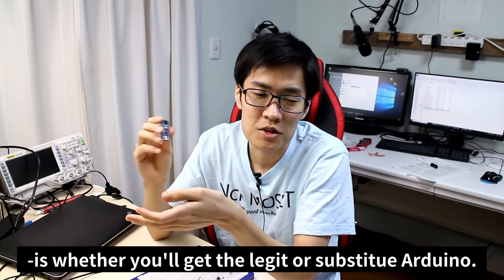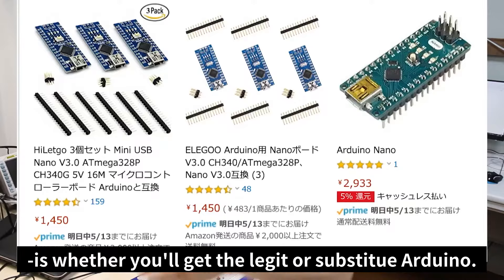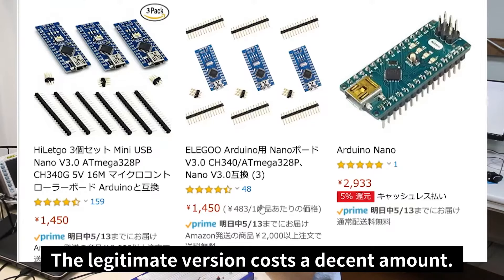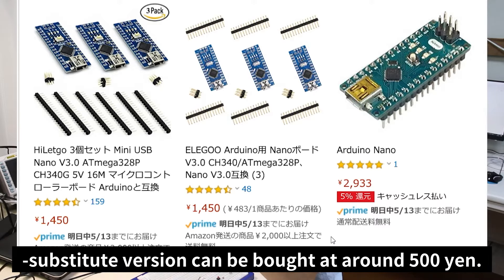Another thing you'll have to consider is whether to get the legitimate or substitute Arduino. The legitimate version costs around 2,000 yen, while substitute versions can be bought for around 500 yen. I recommend buying the official version.